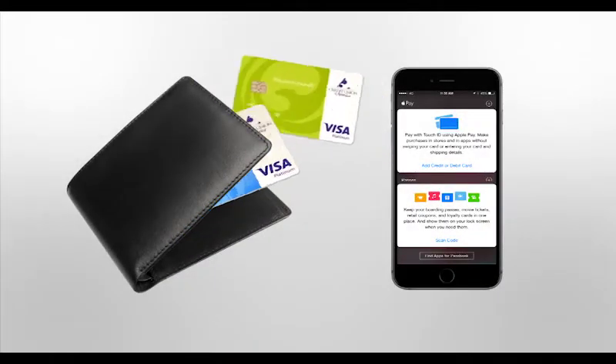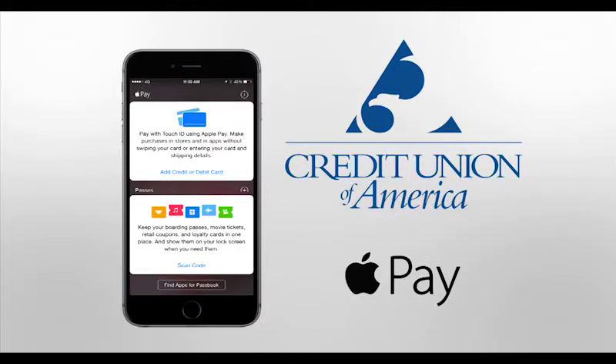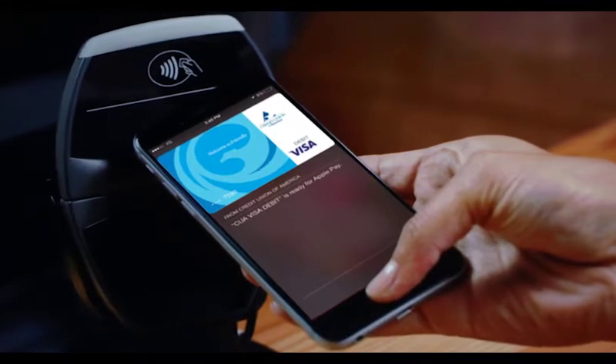Your wallet just got lighter, in a good way. You can now register your CUA debit and credit cards in Apple Pay. Pay for purchases with a simple swipe of your iPhone or Apple Watch.